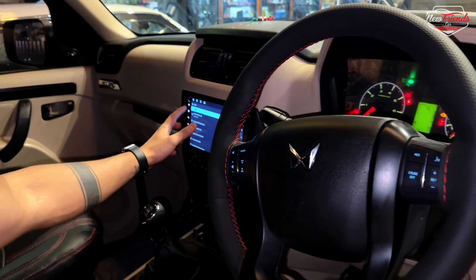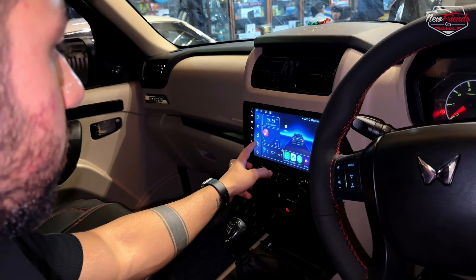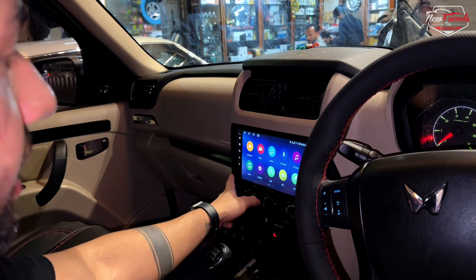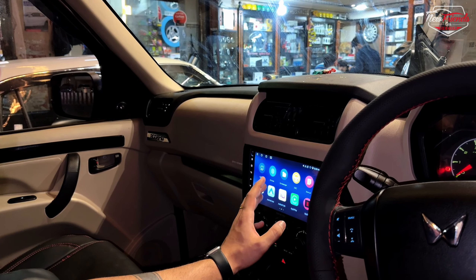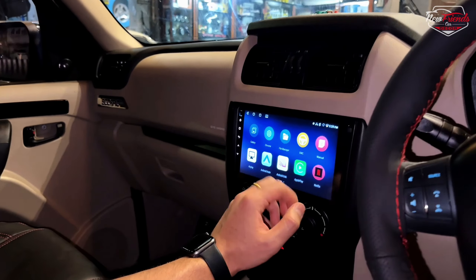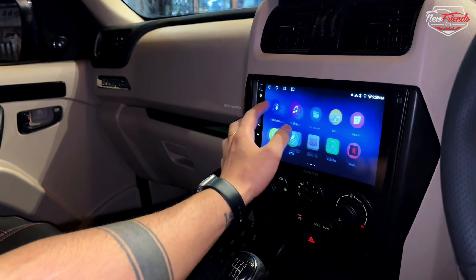Let's talk about the quality of the system. It has a proper DSP and the touch quality is super smooth. You have a licensed Android system and a two-year warranty on the brand.